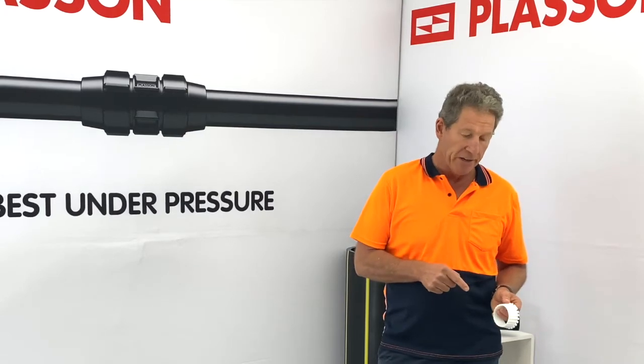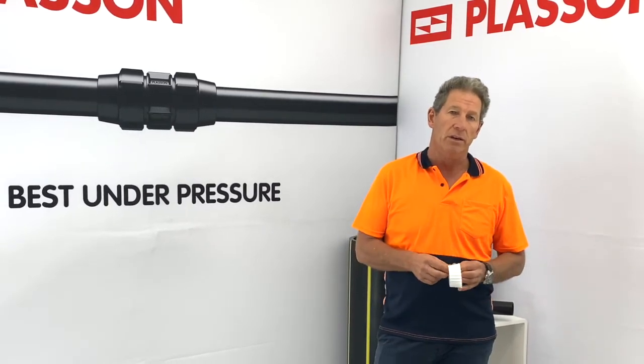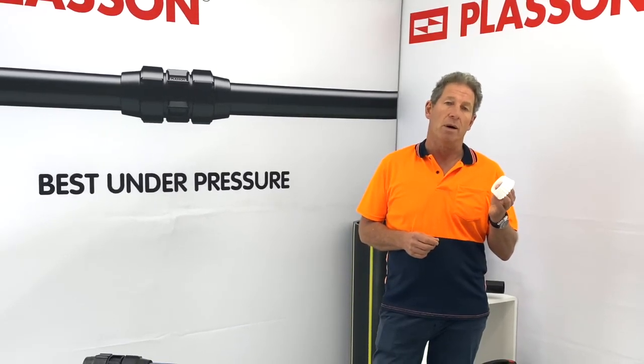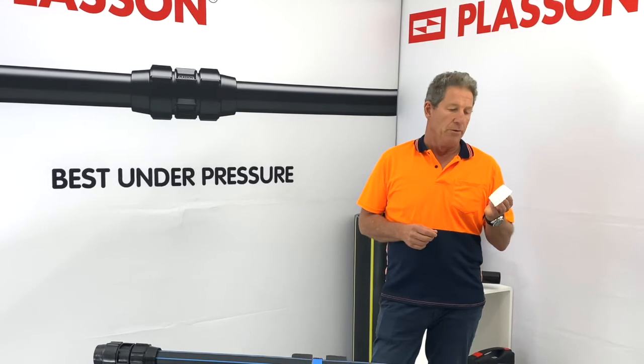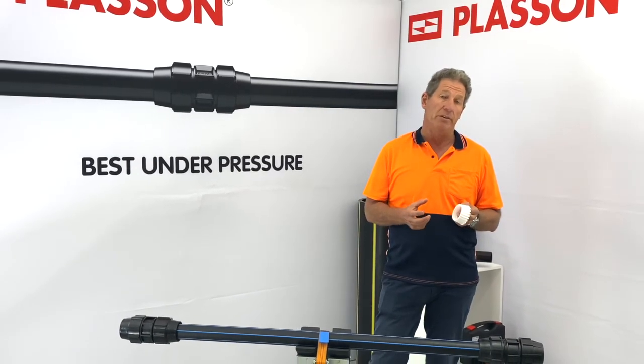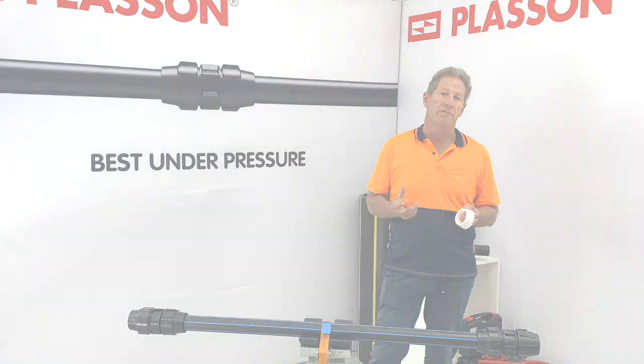If you're relocating the fitting from one position on the pipe to another, or you're reusing the fitting, always take out the existing grip ring, destroy it, and throw it away so that nobody else can use it. The reason for that is the teeth become blunt — they may not bite into the pipe surface and then you risk a blowout. Always use new grip rings when you're reusing a fitting.